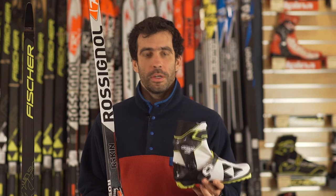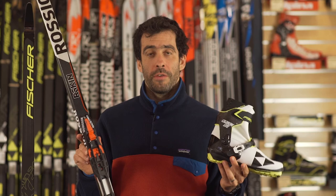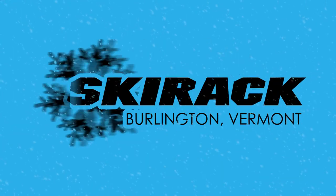If you guys have any questions on Turnamic boots or bindings from Rossignol or Fischer this winter, give us a call, send us an email, or stop into the store.